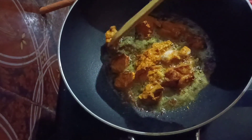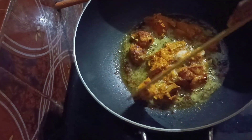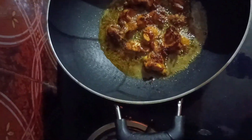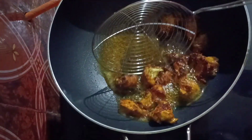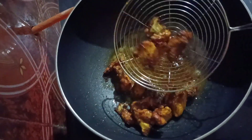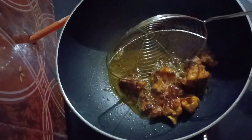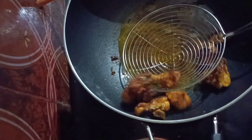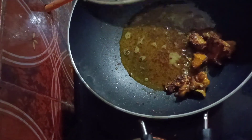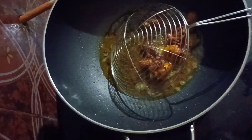It will be melted like the chicken. I can put a lot of powder in my mouth. I have to put a little powder. Half of it is made and it's added to the whole pan.